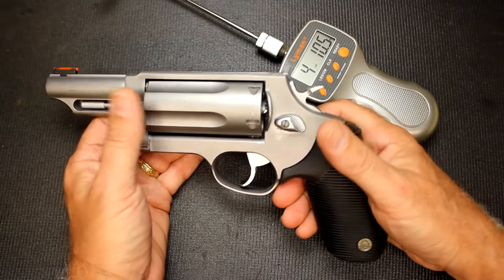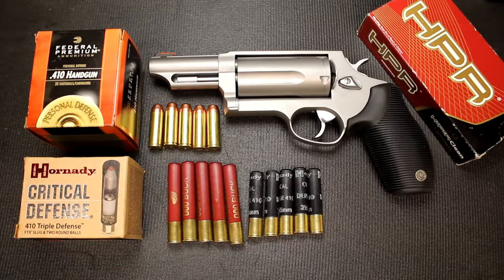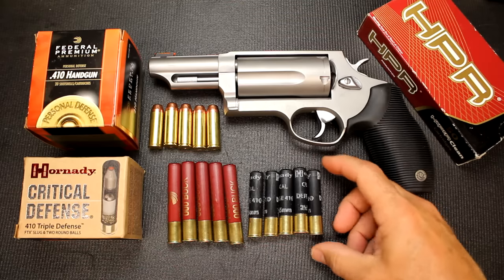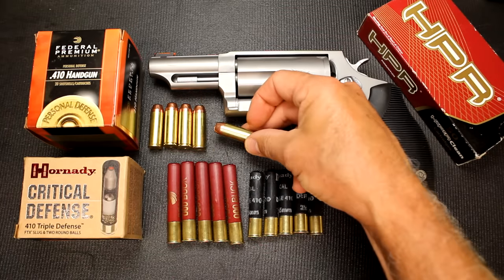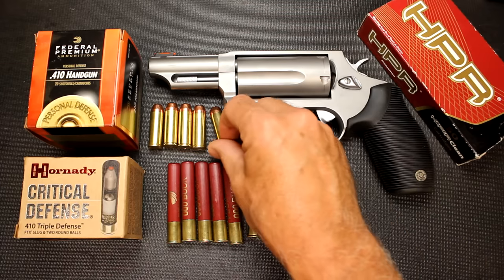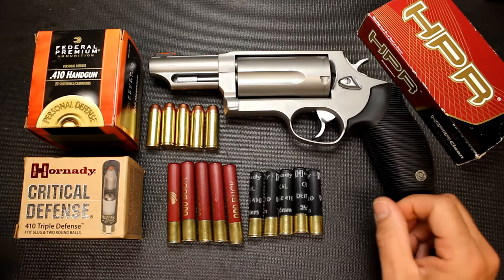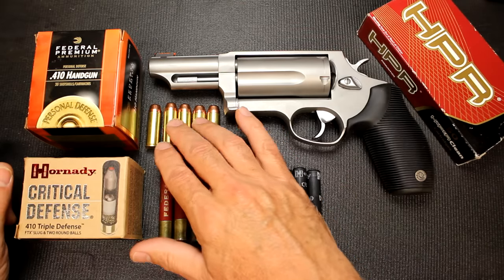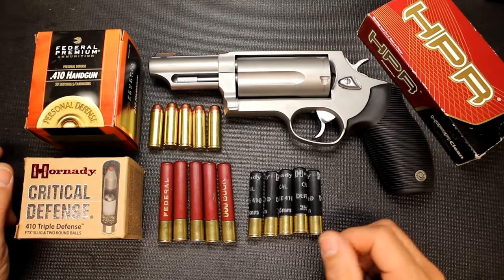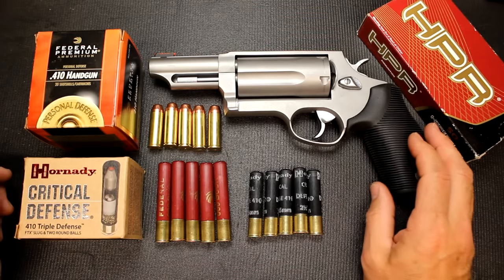One of the big appeals of the Taurus Judge is that it can use different types of ammunition. You can go with .410 shells — 2.5-inch or 3-inch — and you can also go with .45 Colt. The .45 Colt is the round that won the West, a very powerful, excellent round. I have a Ruger Blackhawk that shoots .45 Colt, one of my favorite single-action revolvers. With the Taurus, I probably wouldn't work the loads up too high, but any factory ammunition will be fine. The 3-inch shells are something you can only use in the Taurus and not the Governor.